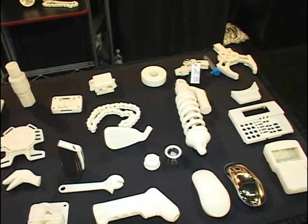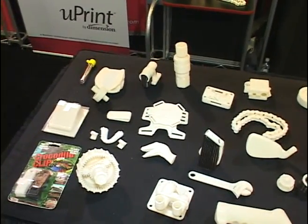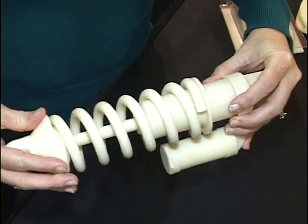Everything you see here is an example of some of the output that you will see off of the Uprint. Most of these are functional prototypes with the durability of ABS Plus. Some of them are end-use products, but this is all an example of what you will see off of the Uprint.